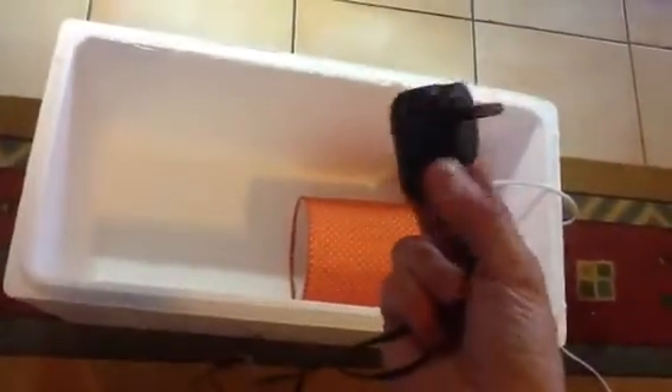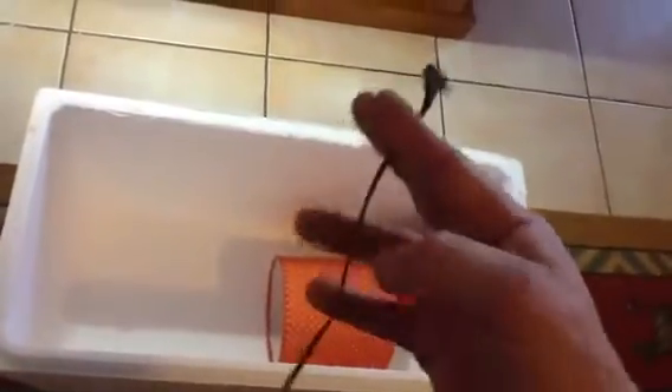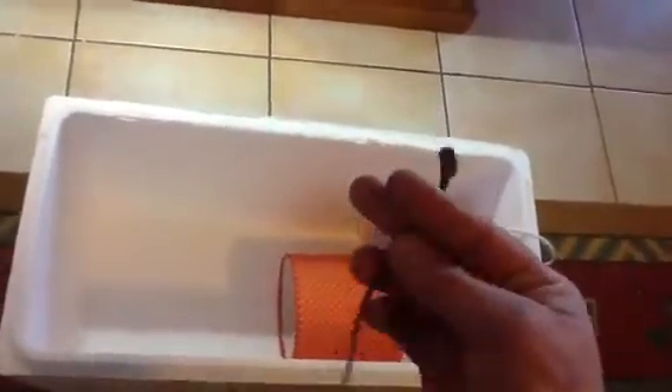That fan will blow against the probe to cool it down and also circulate the heat around the incubator. For your 12-volt computer fan, you need one of these adapters — that's a 12-volt one with the chunky sort of plug. It's just got two wires, and you just snip that off and wire up your fan straight to that. If you buy one of those thermostats from Hong Kong, you'll need to wire it up yourself — they don't give you a plug. So you just need one of these with the two-pin, snip it off, and wire it in to the back of that thermostat.